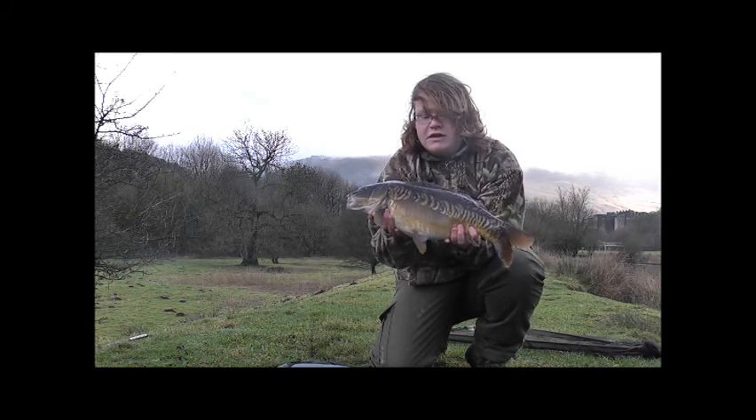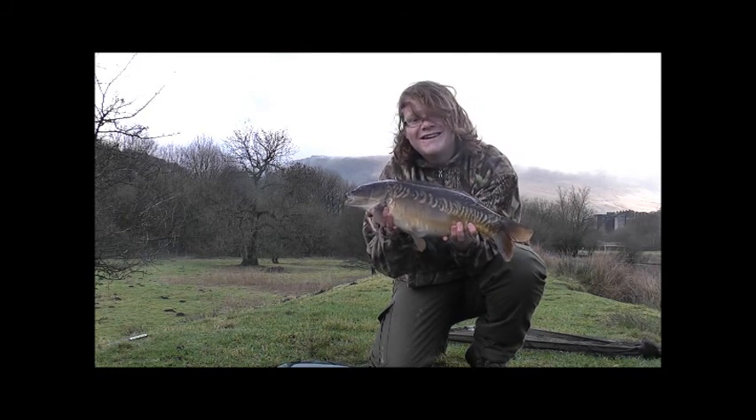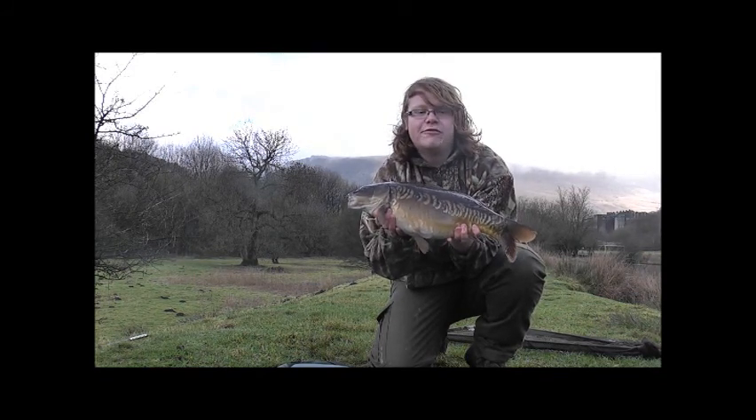The other side it's got one scale missing out of the linear, but yeah it's a nice fish in here, aren't they. All right, I'll pop him back and get the rod back out.